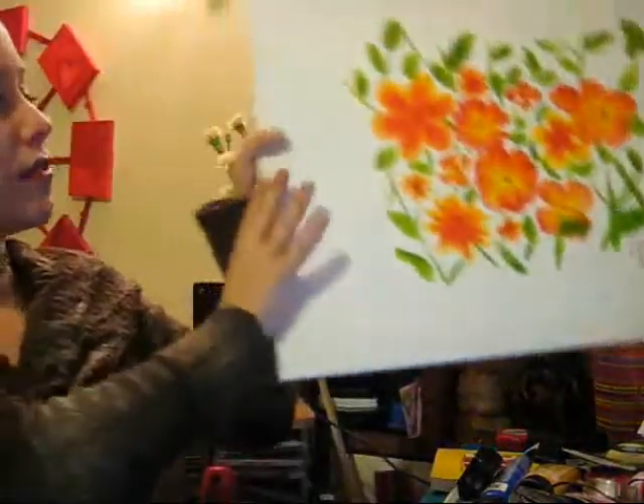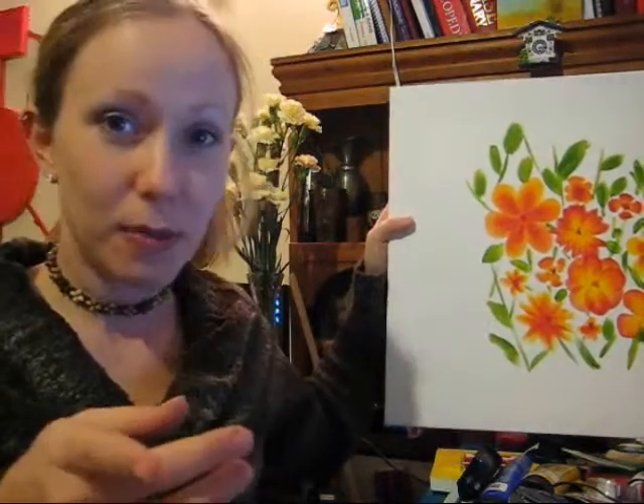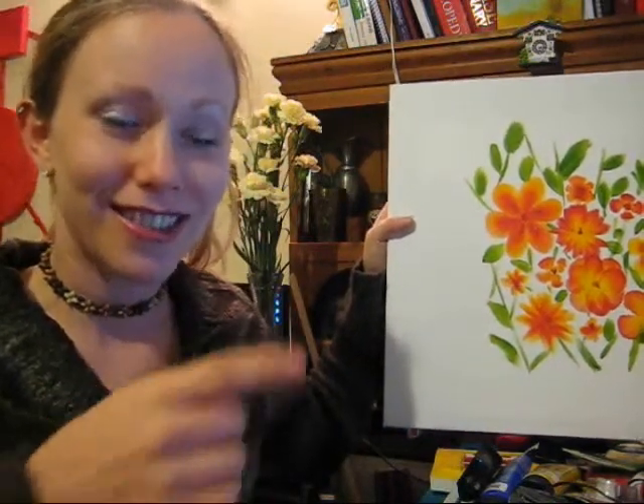As long as you can do that, then you can do this picture. I'll show you the finished picture. That's not bad, is it? Didn't take very long. You'll be able to paint this by the end of this.